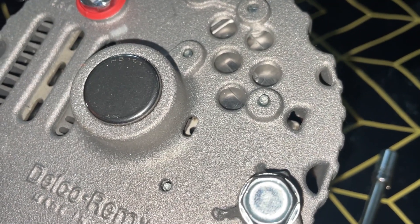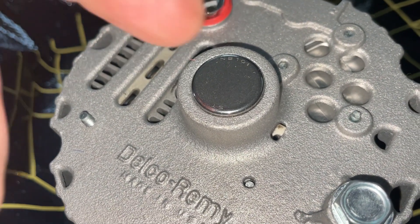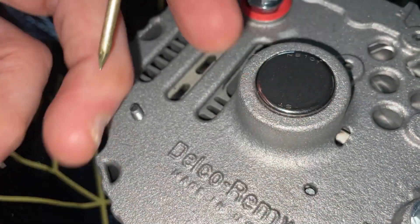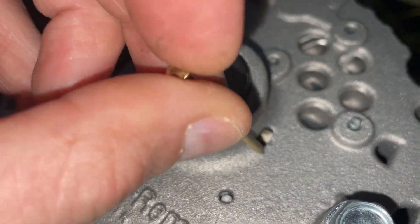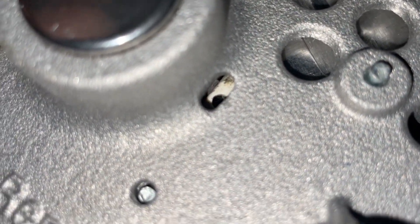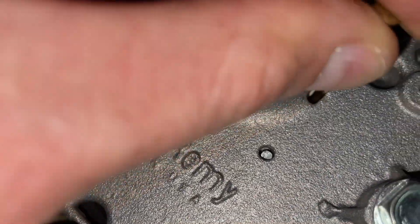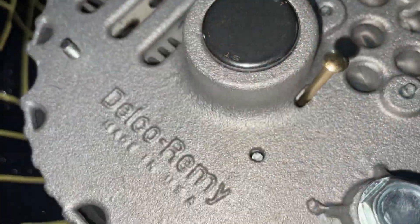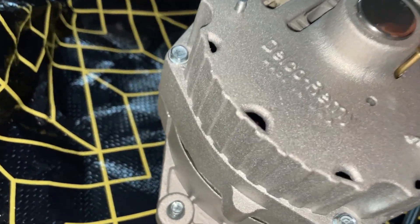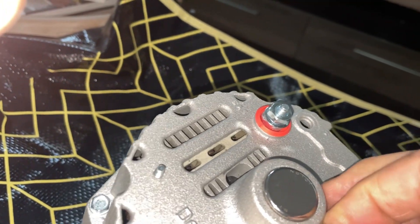The first thing you need to do before you start disconnecting anything is make sure the brushes don't move — you don't want them popping out. They're spring loaded. The brushes are under this bushing for the alternator shaft. You'll see there's a little hole here, and inside that hole it goes down into the alternator. You need to get something small like this nail and push it down into that hole to hold the brushes in place. It has to go in straight, so you have to fiddle with it a bit until it goes in enough that you know it's through the brushes and to the other side.